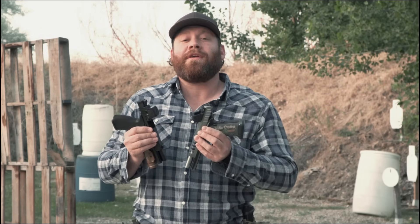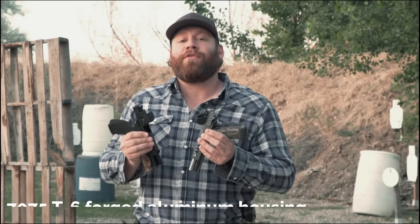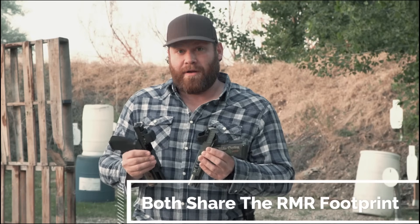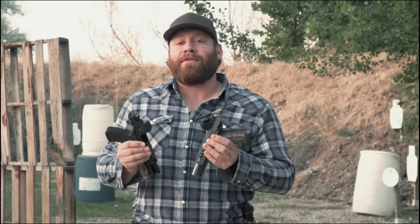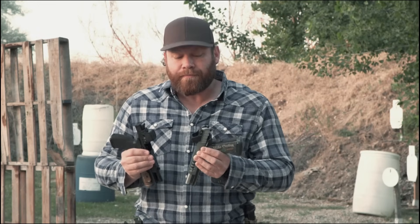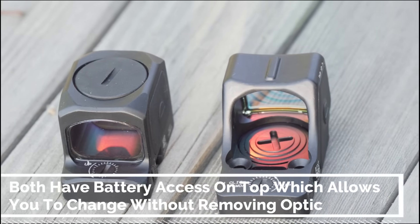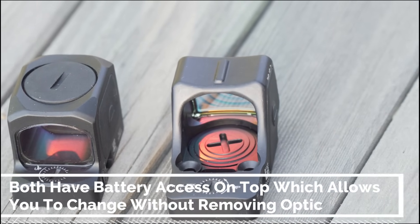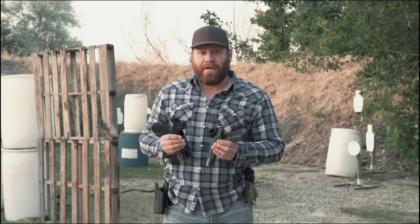Here's what's the same on both of these: they are both made from 7075 forged T6 aluminum, they're anodized, and they both still share the RMR footprint. So if you already have a gun that takes an RMR, either one of these — the RCR or the RMR HD — will still fit that. They can both now have the battery changed without having to remove the optic, which is huge. Nothing is worse than having to re-zero your optic because you had to change the battery.